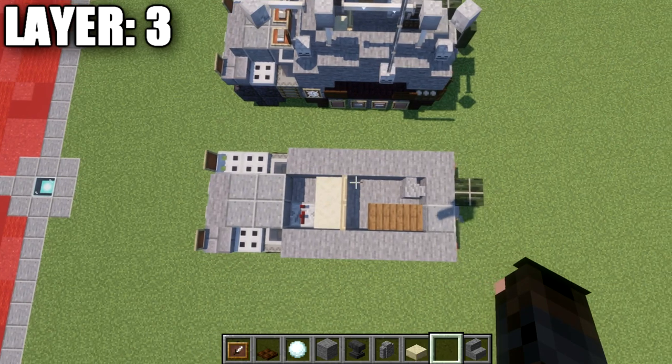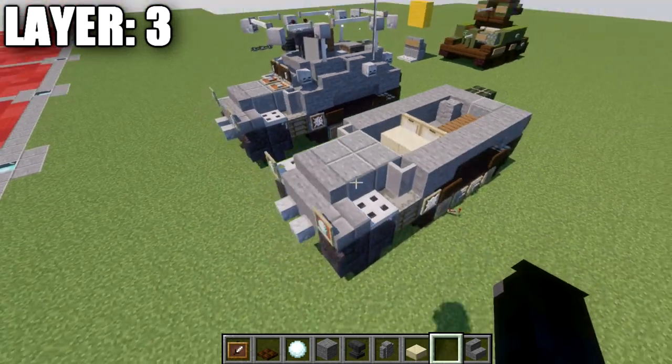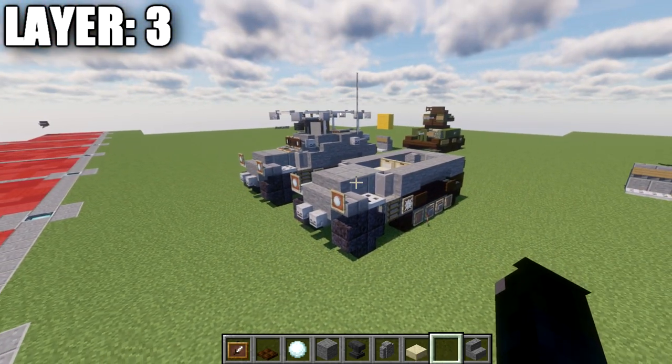Taking a look from above, this is what it should look like with layer three complete. With that, we're moving on to layer number four.